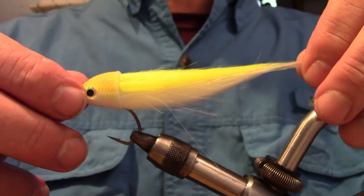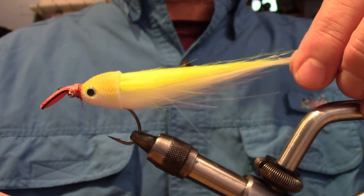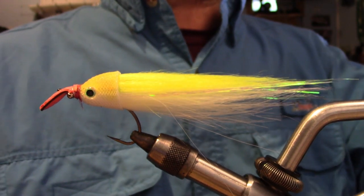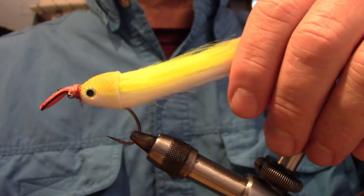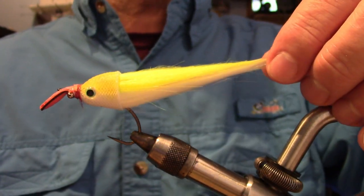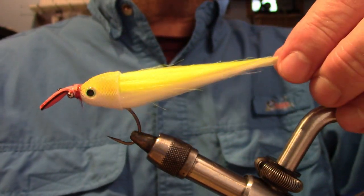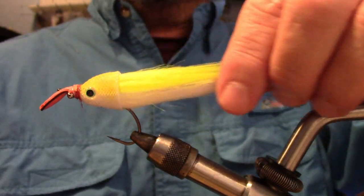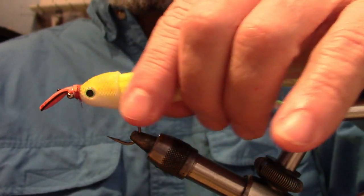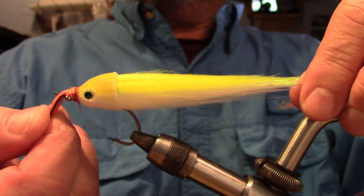The degree of impact will depend on the drag it puts on the head of the fly. Simply put, the more drag, the less action; the less drag, the more action. Once you understand this, you can use a range of different materials to achieve a desired effect. The reason I'm using craft fur is because it's a very supple synthetic material and it offers very little drag as it's pulled through the water, meaning I'll get the best action in relationship to lip size.